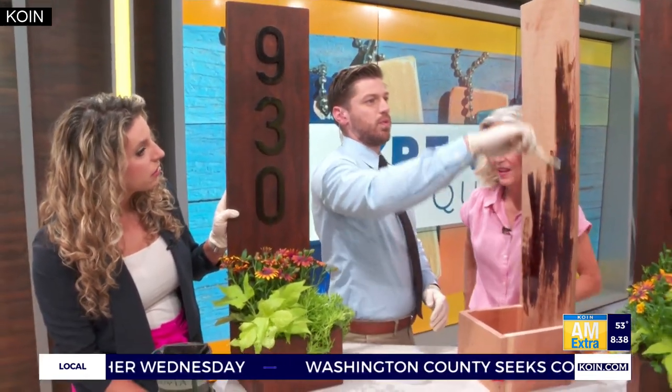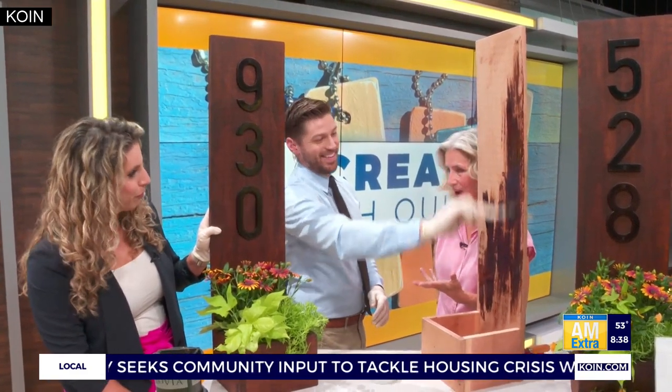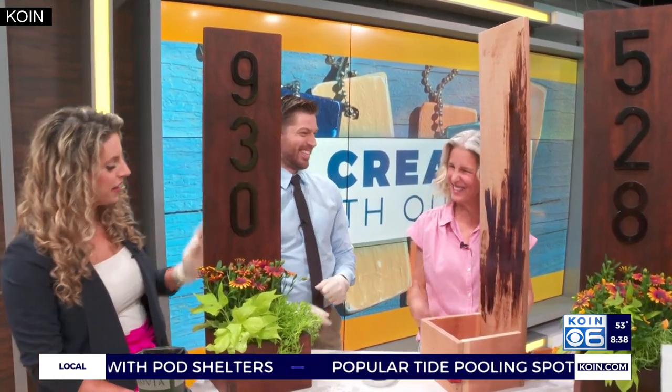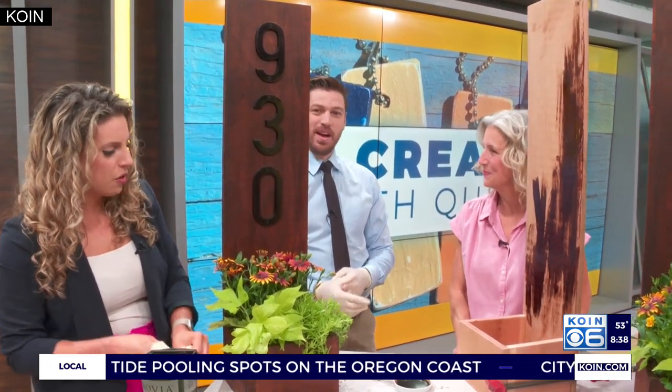I love it! What made you think of this? Where did this idea come from? Well, I'm remodeling my house — it's called the Hoff's Homestead, which I'm really excited about. And they had these crusty old address numbers, so I thought, how can we jazz this up and add a little flash to the front?